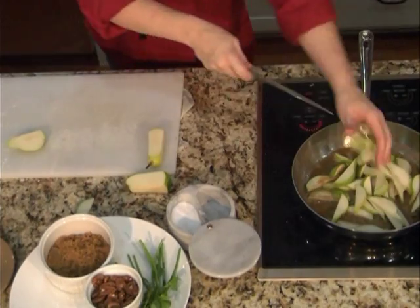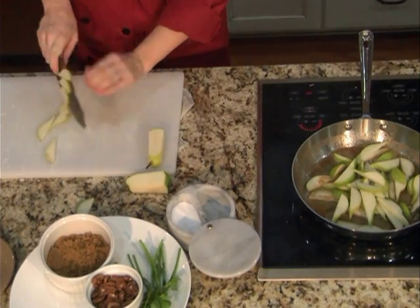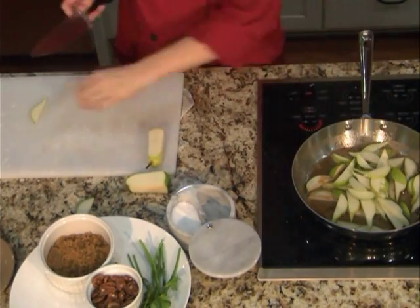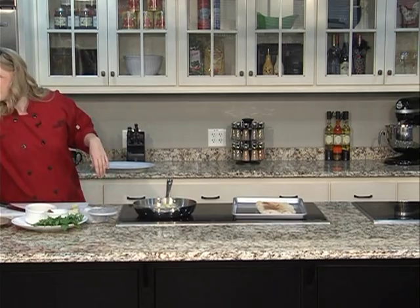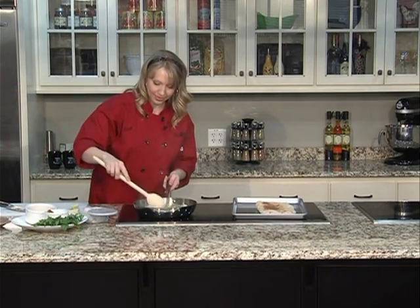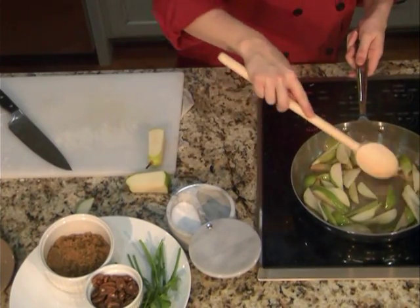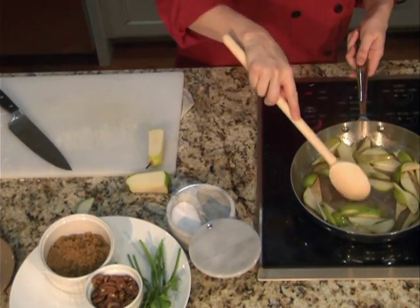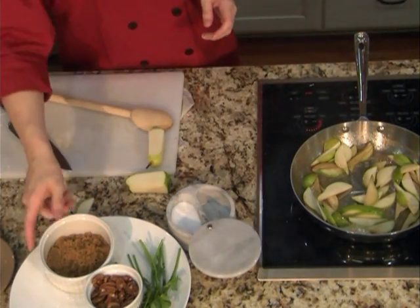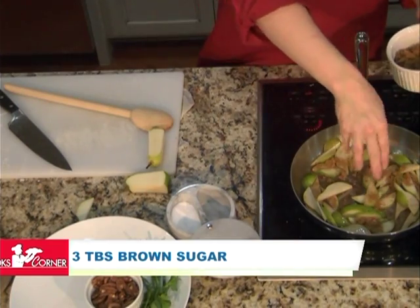Let's do one more side here. Let that start caramelizing down. The unsalted butter has gotten to a nice light brown, beautiful color. Make sure all the pears are coated — this will not take long at all. Once all my pears have the butter coating on them, I'm going to add some brown sugar. What we're doing right now is making a beautiful caramel. Just a couple tablespoons of brown sugar.